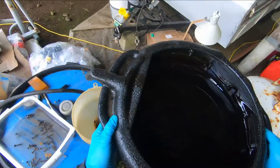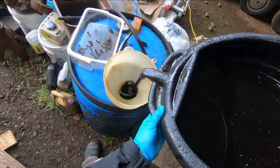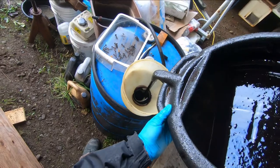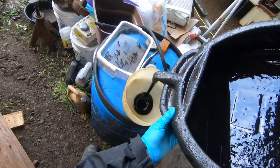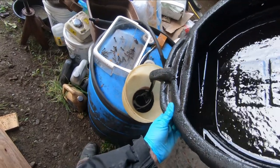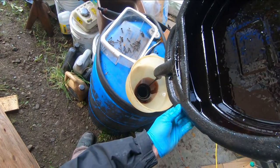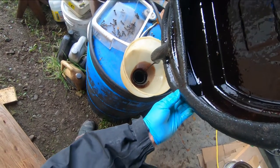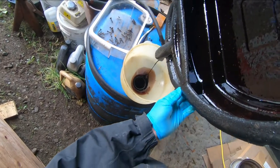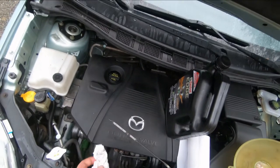For my used oil, I collect it in an old 50-gallon drum and when it gets near full I take it to a recycling center and dispose of it all at once. Don't pour your old oil down the drain, down the street drain, or in the garbage can. Most places will take used engine oil these days.